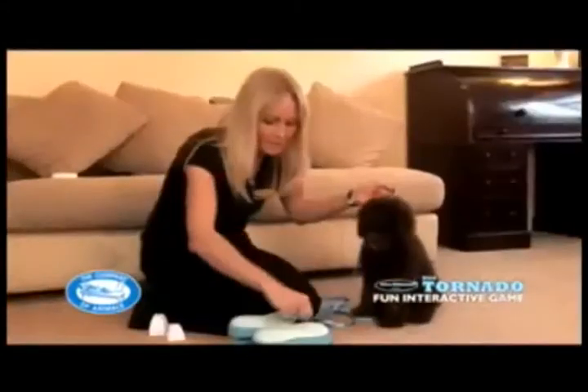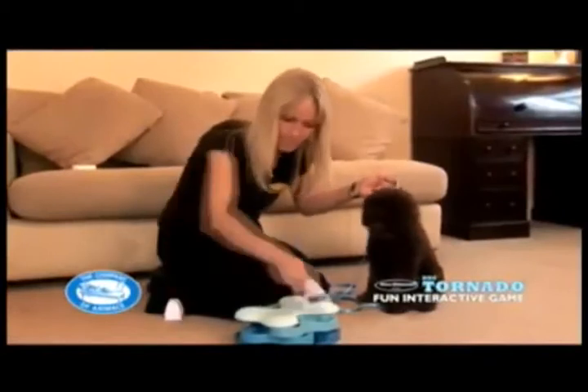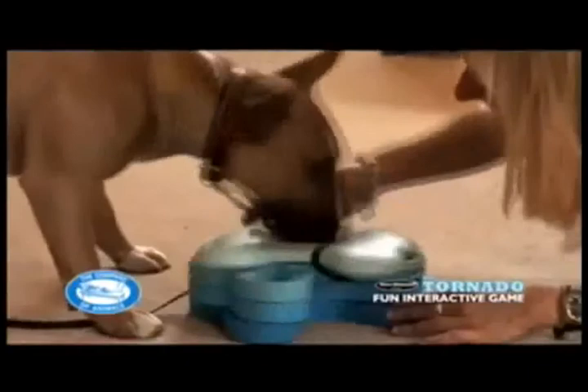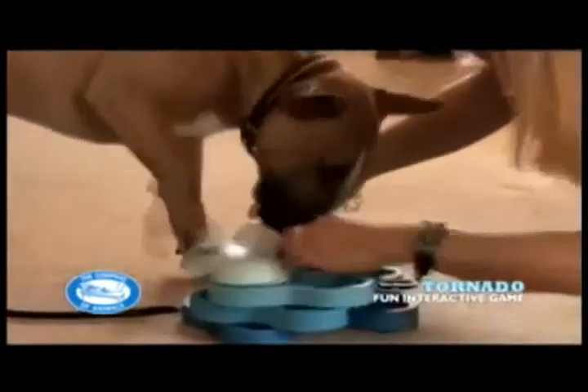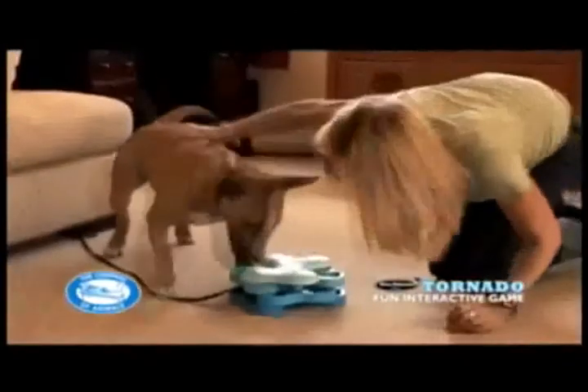Once he's confident of turning all the sections of the tornado, you can make the game more difficult by introducing the bone. Again, with the dog watching but under control, place a treat in one of the compartments and cover with a bone. Allow the dog to approach the Dog Tornado and encourage him to find it. If he dislodges the bone and earns the treat, praise him and repeat.